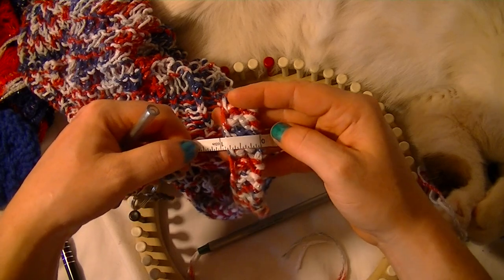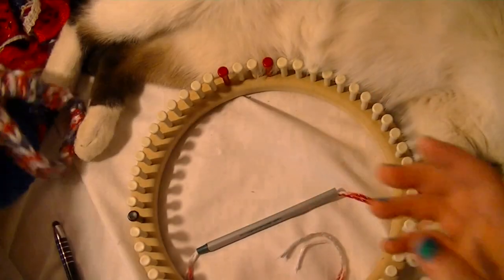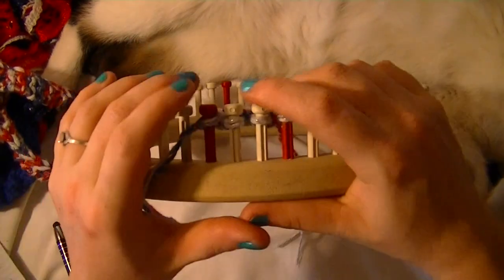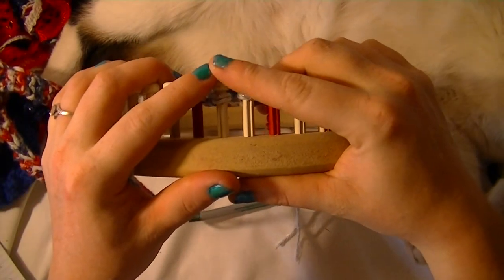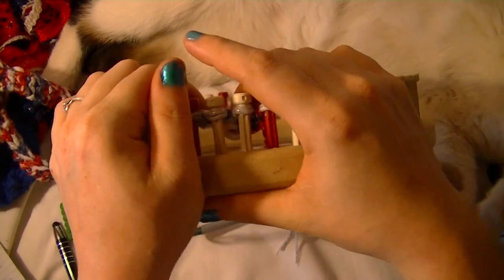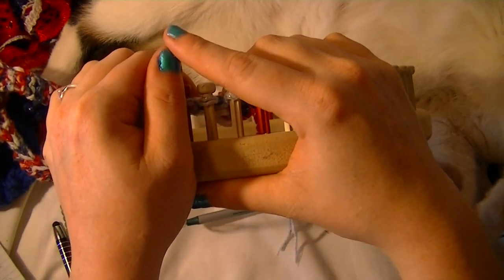The strap is roughly an inch wide with just four pegs. If you wanted it two inches wide, you'd do about eight pegs. What you want to do is just keep doing this pattern — your e-wrap and then purl. One row e-wrap, your other row purl stitch — until your strap is about 20 inches long.